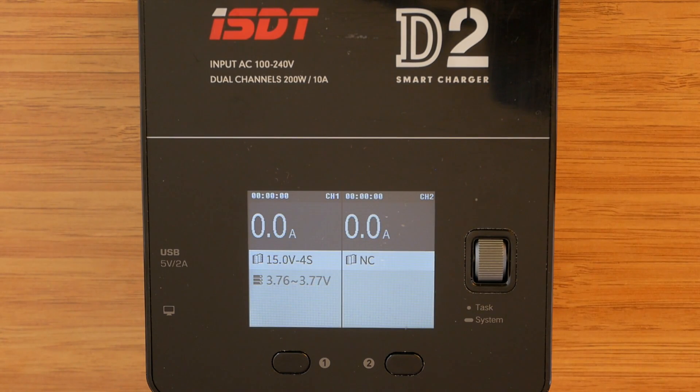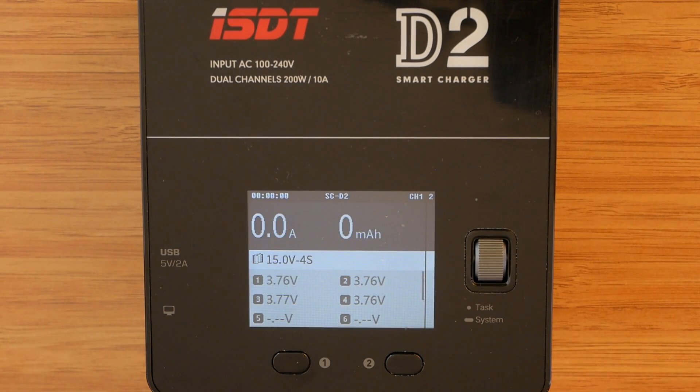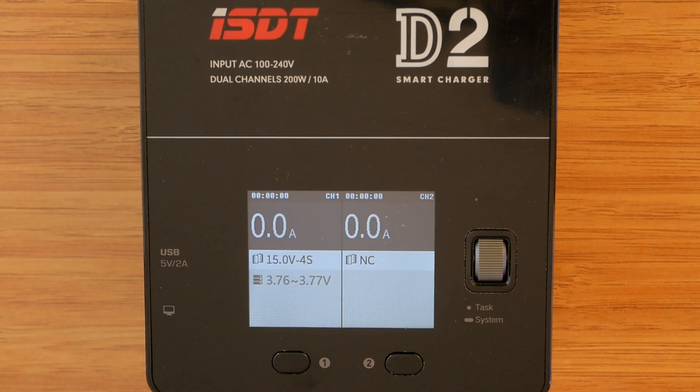After the charger is plugged in, we are welcomed with the screen split in two, one side for each channel. The NC displayed here means not connected, and that shows when there is nothing connected to a channel. When a battery is plugged in, there is information regarding total voltage, number of cells, and the range of voltages for individual cells. To see more information regarding each battery or channel, simply select the channel using the corresponding button, and to go back to the split screen press the same button again.